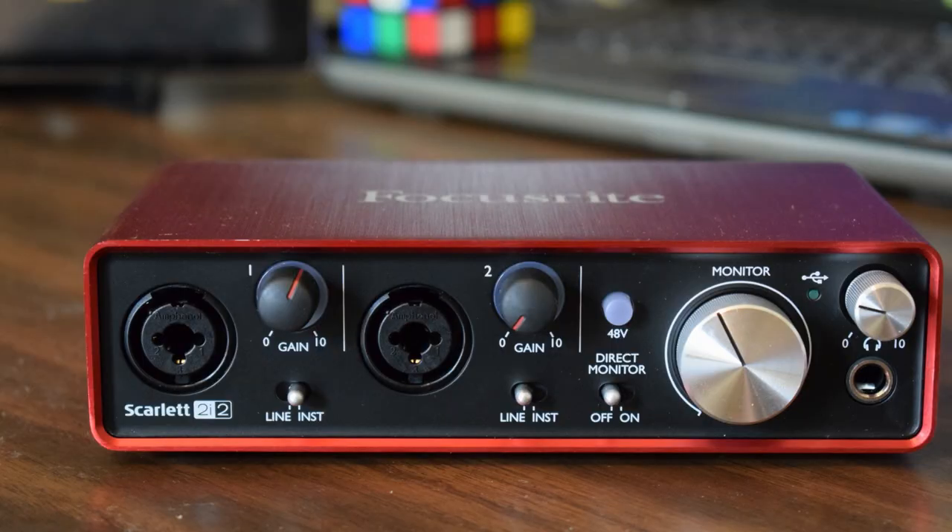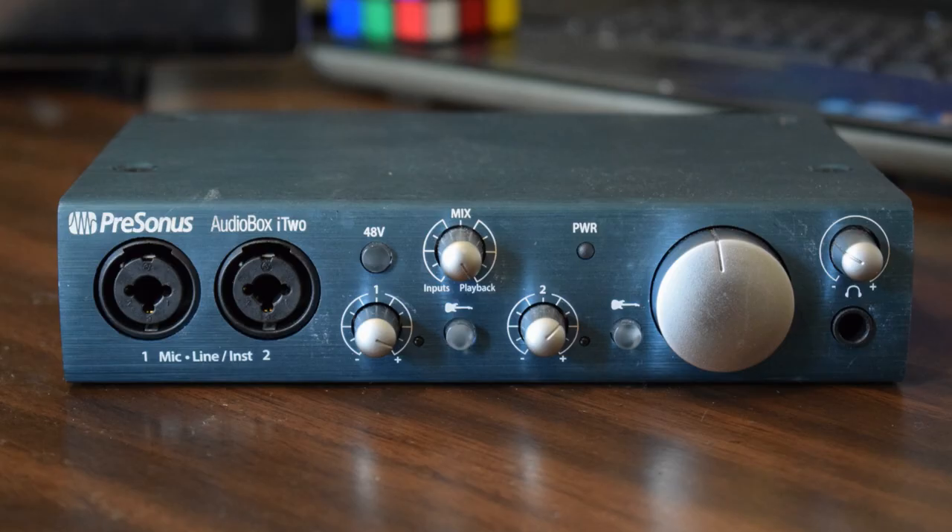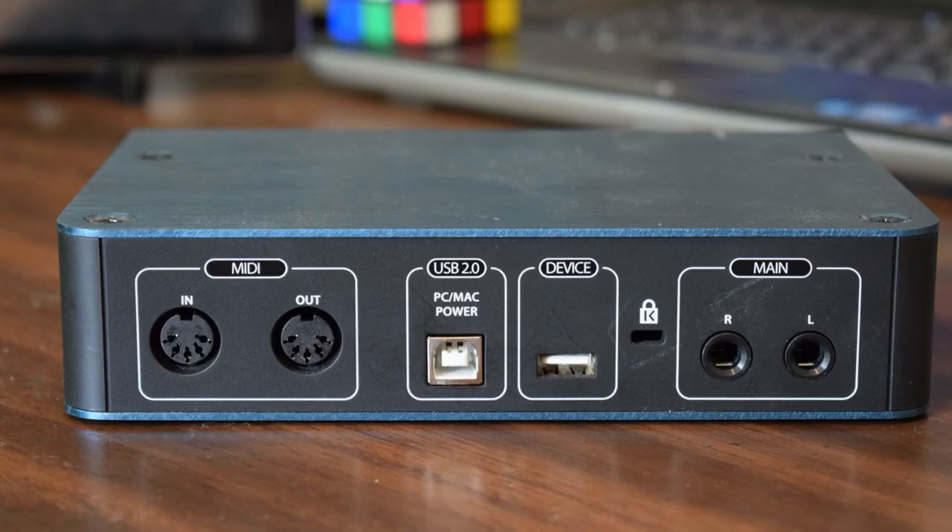Let's talk hardware first. Very similar in features — both have combination XLR mic and instrument inputs, and each fits quarter-inch and XLR cables snug and tight. Things start to get different when you turn them around. Here's the AudioBox rear: it's got MIDI if that's your jam, two USB ports — I use the PC/Mac port because I couldn't get the device port to work properly — followed by two quarter-inch balanced plugs.